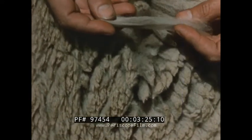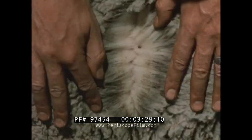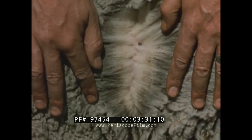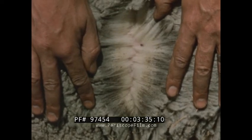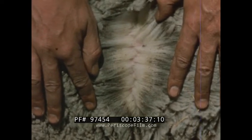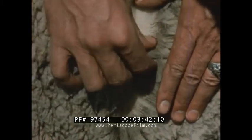A tuft of it, drawn out between the thumb and finger, shows it to be of good density and fairly good length. The wool of the other animal is lower grade, and because of being looser and shorter in length, it carries more dirt and chaff. It is short staple and light in density, and has a low market value.